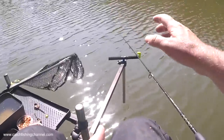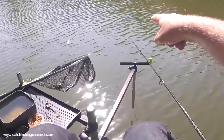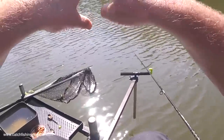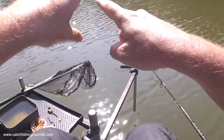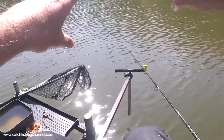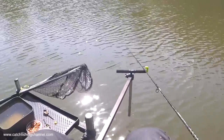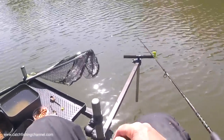If liners were a problem and there were fish cruising about on the top — like it can happen on this sort of venue — then I'd slacken the tip right off and try to encourage the line to sink lower down in the water, out of the way of cruising fish. But today in that shallow water, cruising fish aren't a problem, so I can fish it like this.